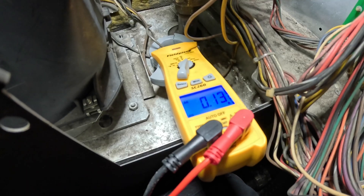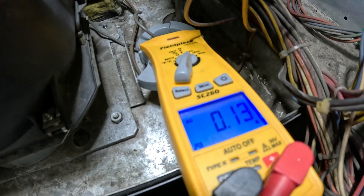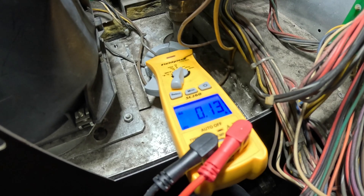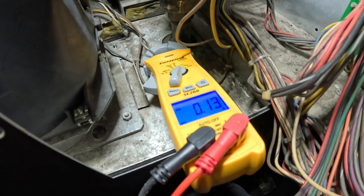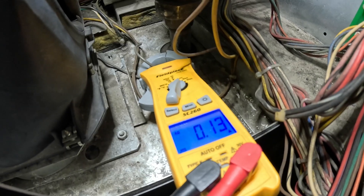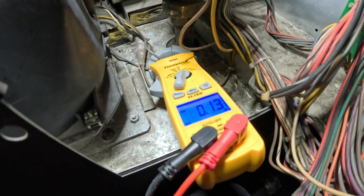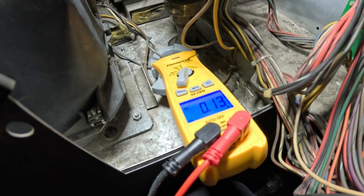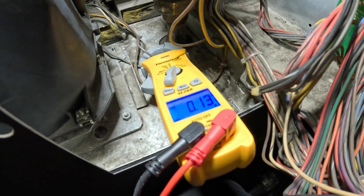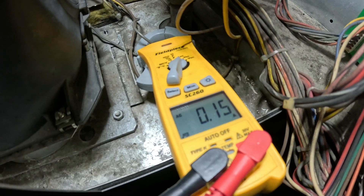Let's see what kind of amps we get — 0.13. That's nothing. 0.16 — what is that? Nothing. I hope this meter is even good; I left my older meter on the other drop site, but I have been using it. It should be starting, and that might be what we're getting — that would definitely trip it.